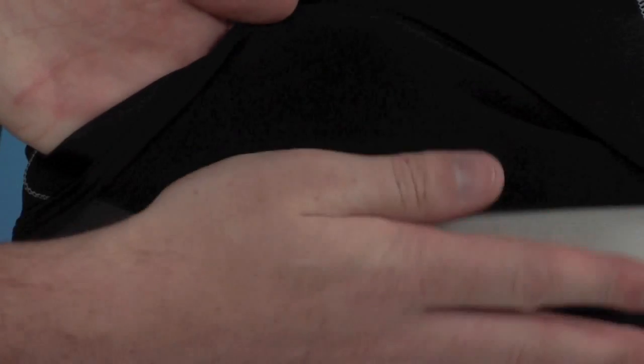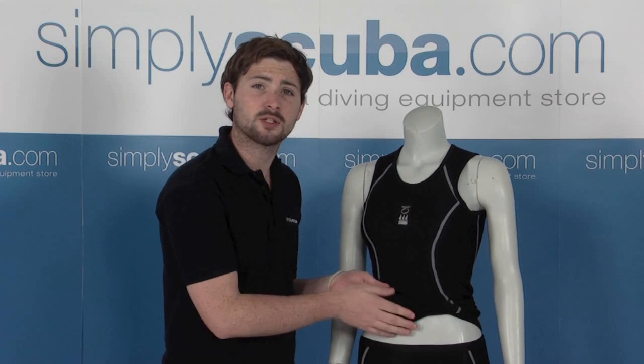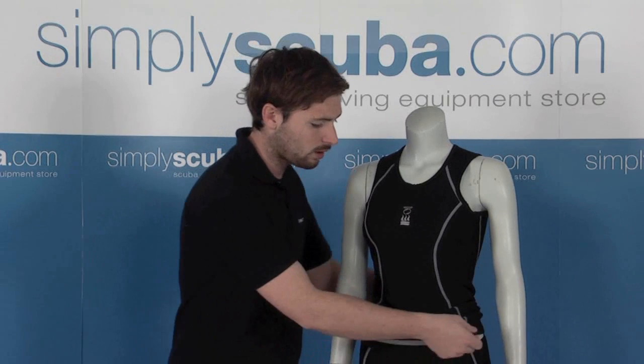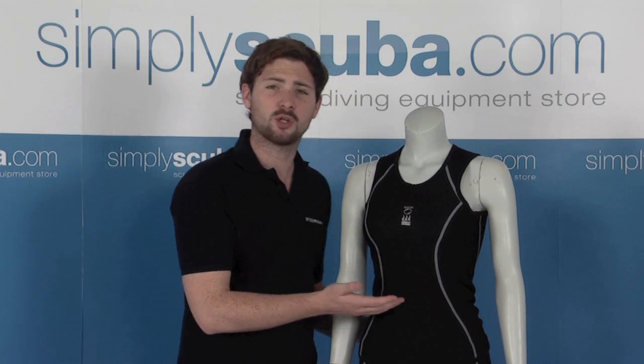We do have a nice fleece lining underneath. This has the Polartec technology built in as well, so really built towards keeping you warm. It's also breathable, so it's going to keep you nice and comfortable when you do get it on. You won't get too hot in it.